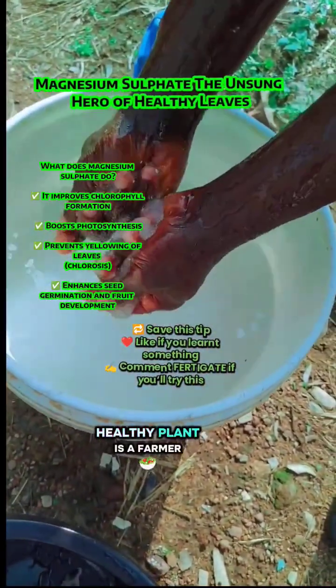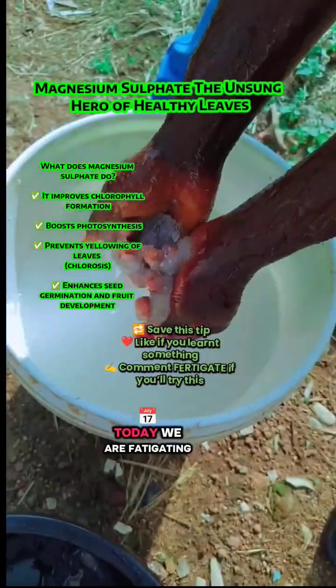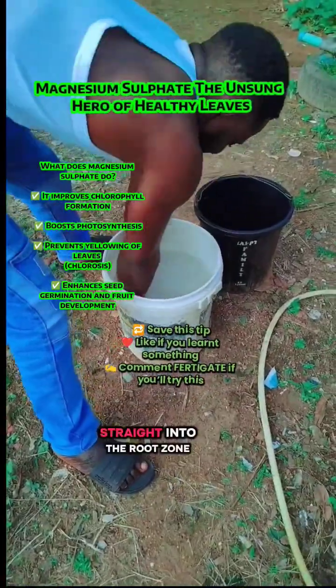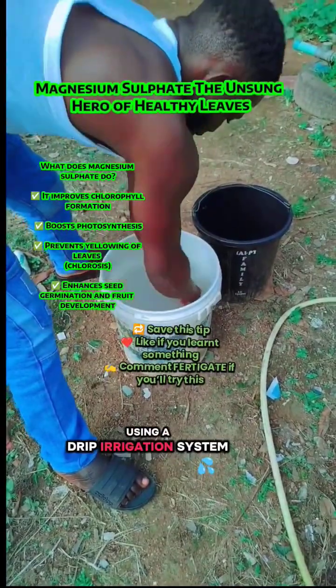Behind every lush, healthy plant is a farmer who understands science. Today we are fertigating magnesium sulfate, also known as Epsom salt, straight into the root zone using a drip irrigation system.